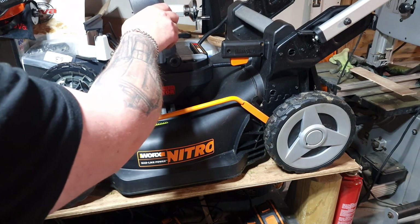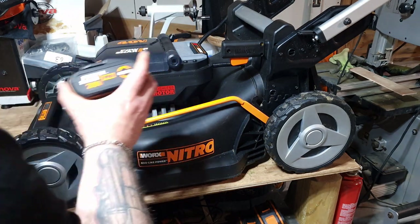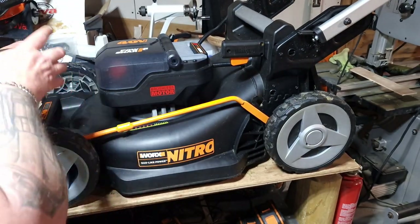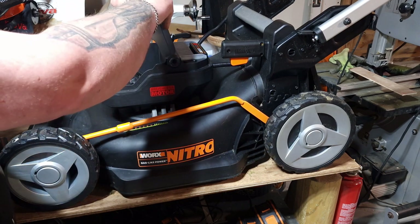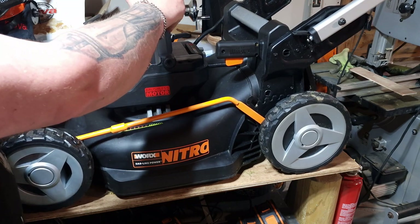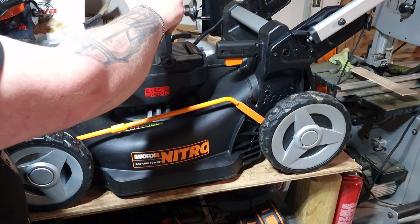In the package you're included two four-amp batteries and a dual charger. The dual charger charges one of them in one hour and both of them in two hours. You've also got a safety key in the front here - this prevents you from accidentally starting it when it's in the upright storage position.